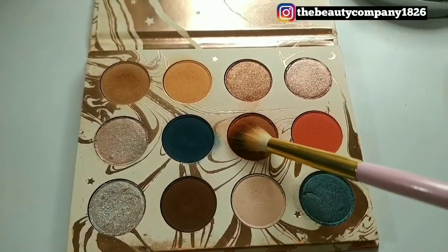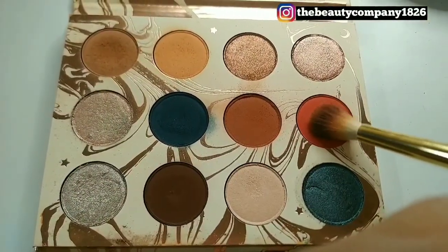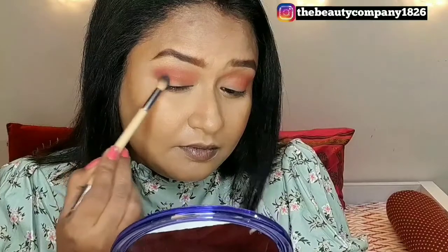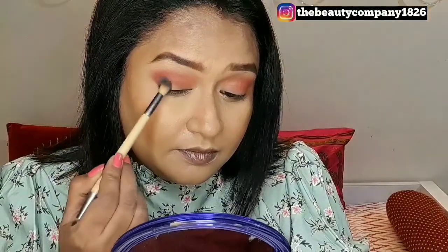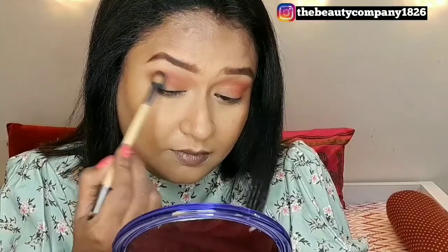For our eye look today, I'm going to use the ColourPop Dream State palette in collaboration with Kathleen Lights. Taking this shade as my first transition, I'm going to build it up and make it more intense with a second shade, starting from the outer corner and bringing it in towards the inner corners of the eyes. Then taking this nice forest green shade, I'm placing it on the outer V and slowly blending just the outer edges.